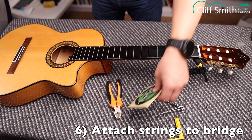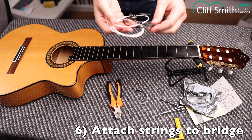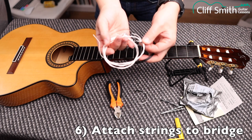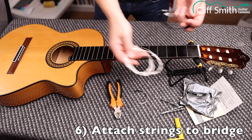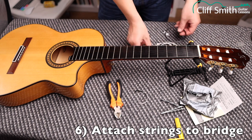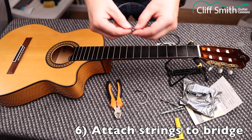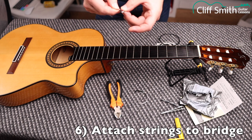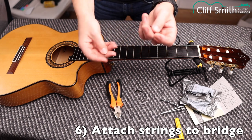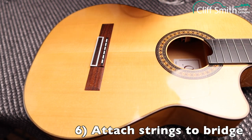Okay, so that's all done and now we can put the strings on. I have D'Addario black flamenco strings. These are nicely labelled, which is useful — sometimes they're colour-coded and you have to check the packet. I'm going to put them on in order: one, two, three, four, five, six. First string is the high E. When you unravel the strings, be careful not to tie any knots in them. This is probably the most complicated part, so I'll do a close-up.